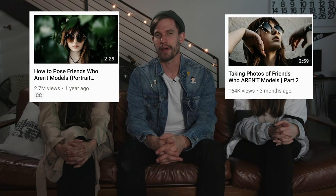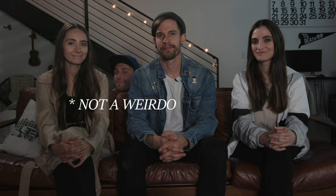Today we're going to do part three of our posing friends who aren't models, and this time they're going to be the models. We have Jessica Colbasee here with us, and together with Rachel they're going to model and I'm going to shoot. Special thanks to our friend Eric Floberg for filming for us. Let's get started.